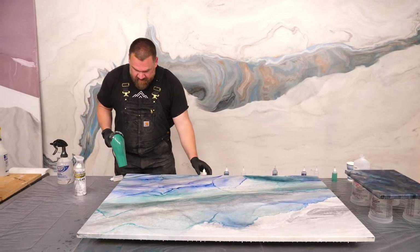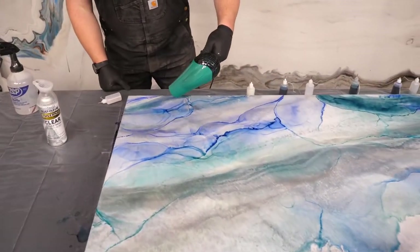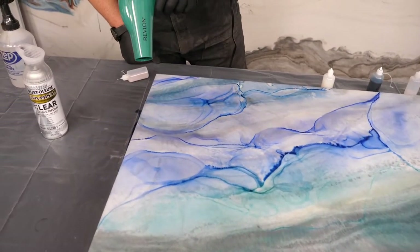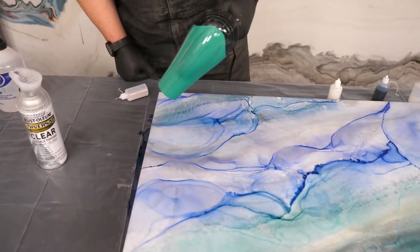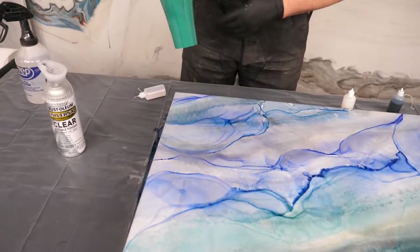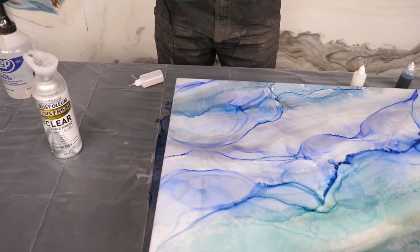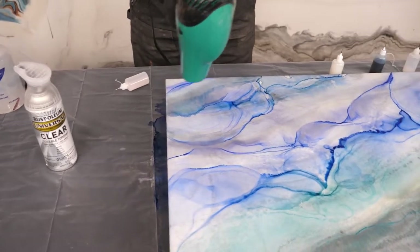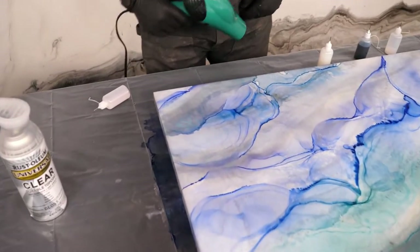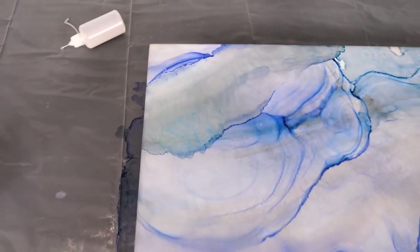Oh, that was green pearl — I didn't mean to use green pearl. Well, what do you think, Nate? Looking good. Is that a boo-boo, the green pearl? No. Should I use more? It adds a shimmer to it for sure. Whoa, look at that — should I use more? Maybe I'll just use some blue pearl.